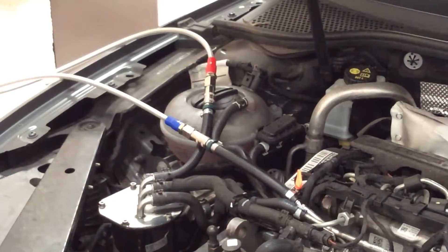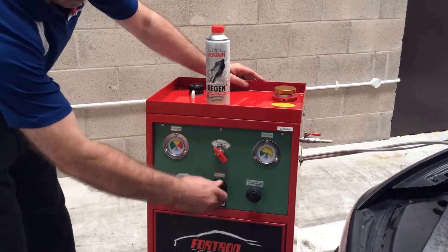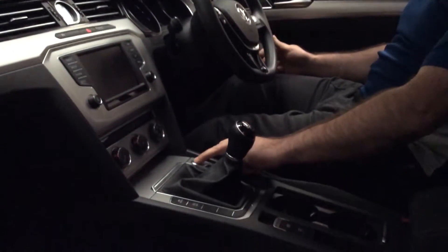Connect the Injectomax machine to the vehicle. Turn on and adjust the pressure valve to the manufacturer's recommended pressure levels. Start the vehicle and allow it to run.